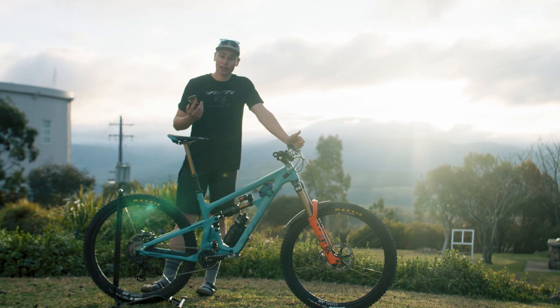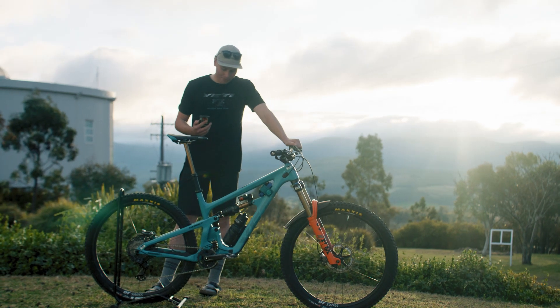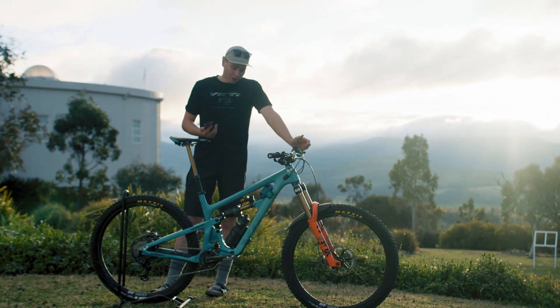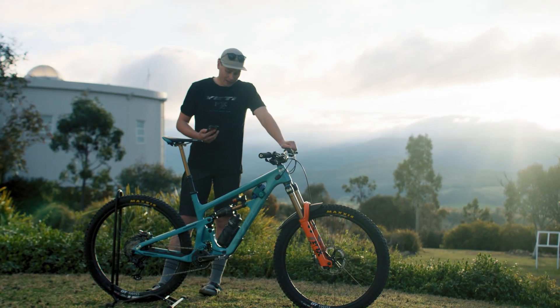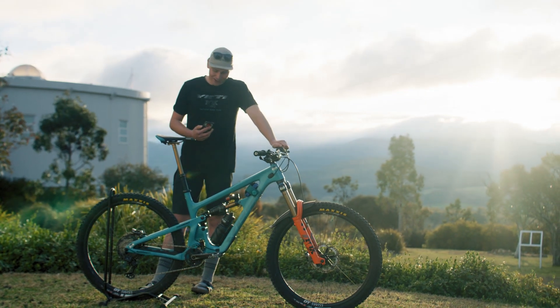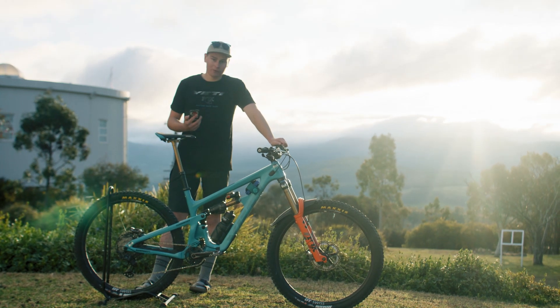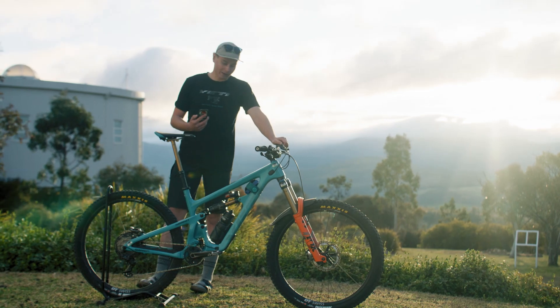Hey guys, so this is my bike. I thought we'd finally do a bike check. We've been meaning to do this for a long time, but at least now, later in the season, it'll show all the things I've learned, all the changes I've made. It's definitely a bit scuffed up, but that adds to the character. So without further ado, this is my 2023 Yeti Fox Devo Team race bike.